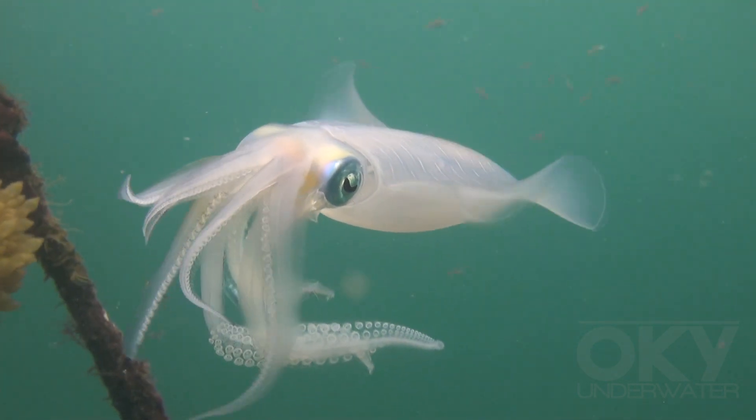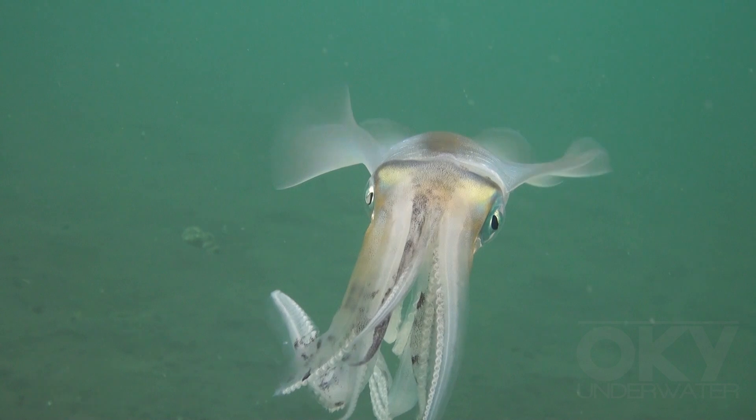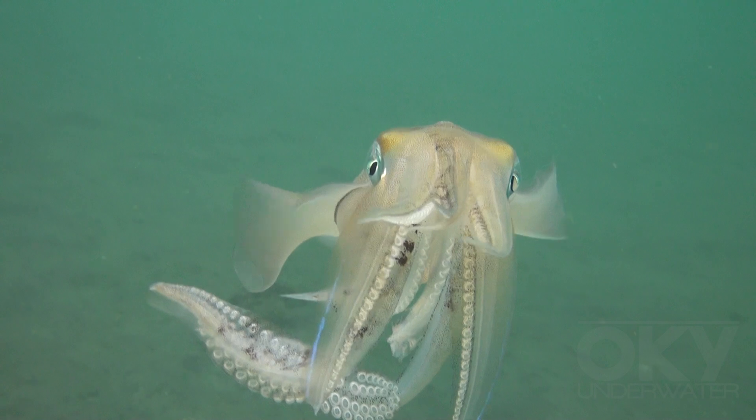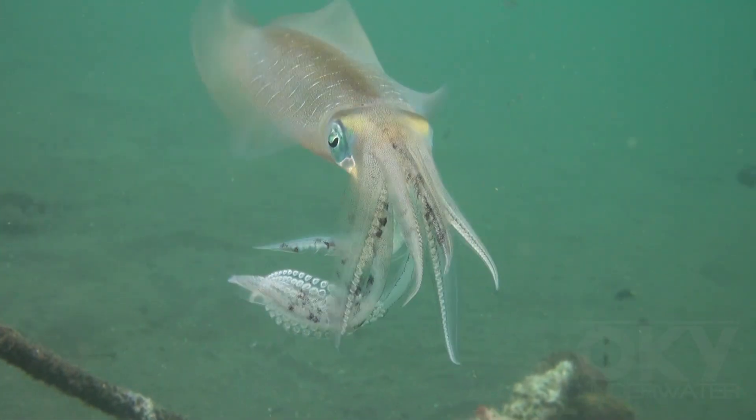Squid are very interesting to watch. As you can see here, they can change their coloration. Around their mouth they have eight suckered arms and two grasping tentacles.